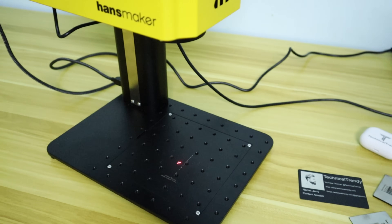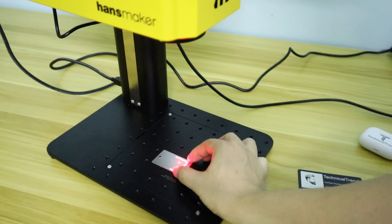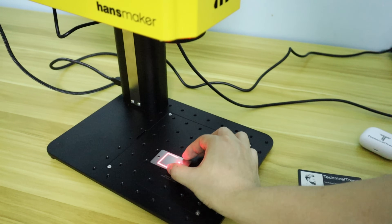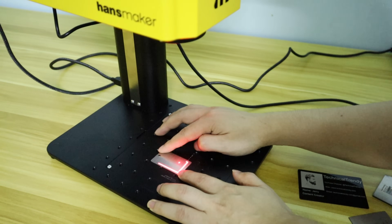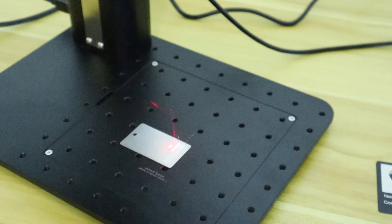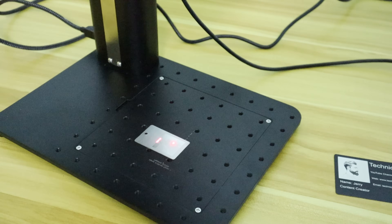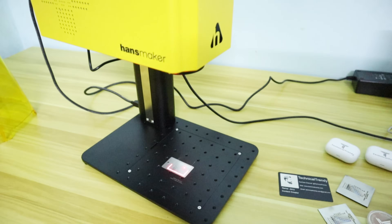To explore more possibilities of the Handsmaker F1 Pro fiber laser marking machine, I tried using it to engrave photos on metal. I was extremely pleased with the results. The high definition of the engraved photo on metal was even higher than on acrylic or business card. Let's look at the result of engraving a photo on stainless steel — I am surprised because the image is engraved in very high definition.